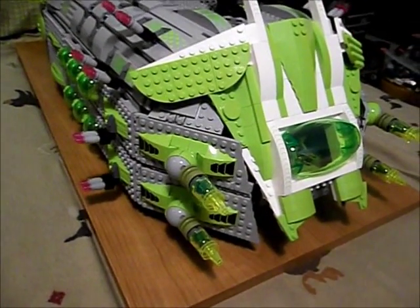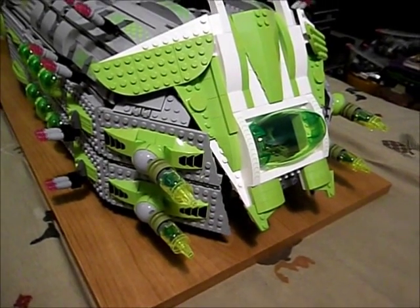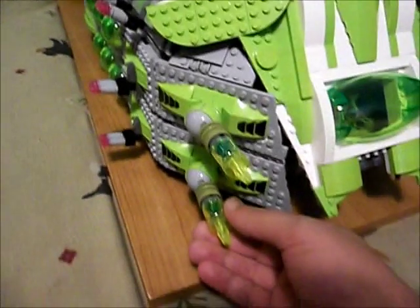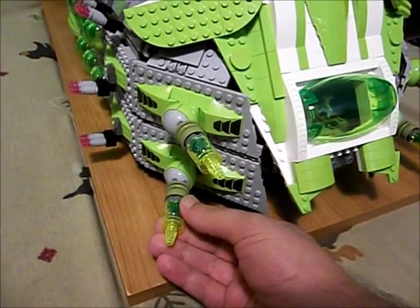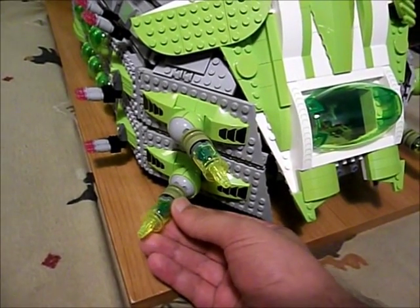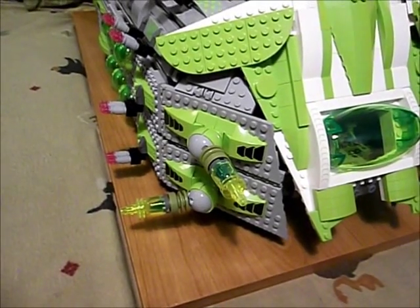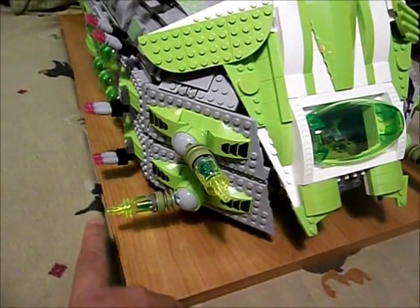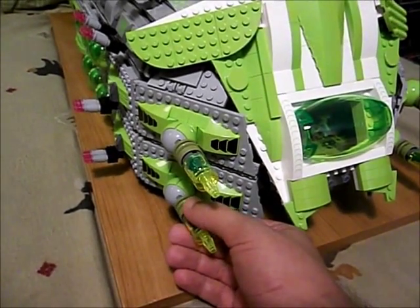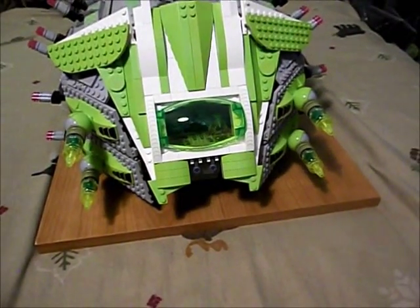There are four heavy stinger cannons up front and these are on ball joints in the green sockets. They can move in a variety of directions and they shoot a yellowish green laser. Four of those up front.